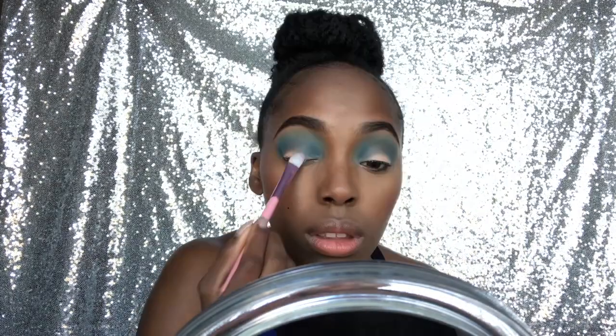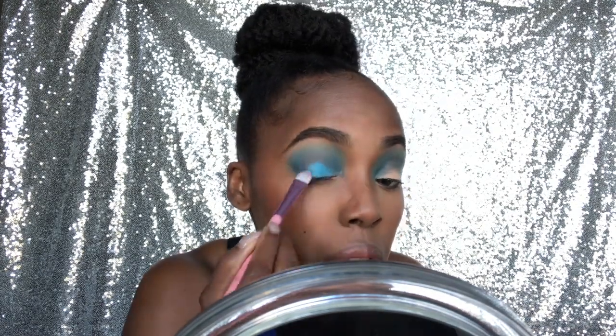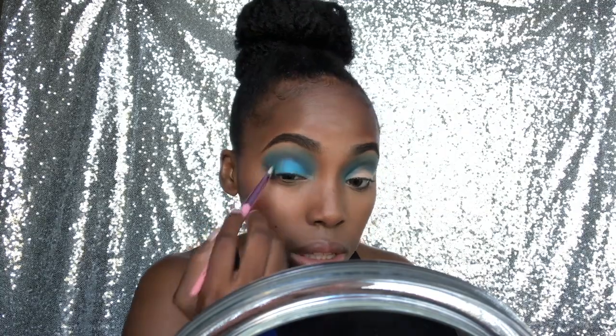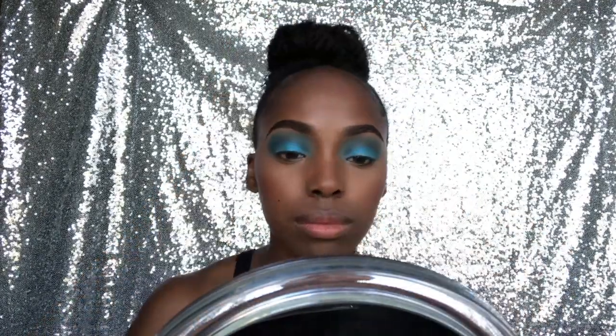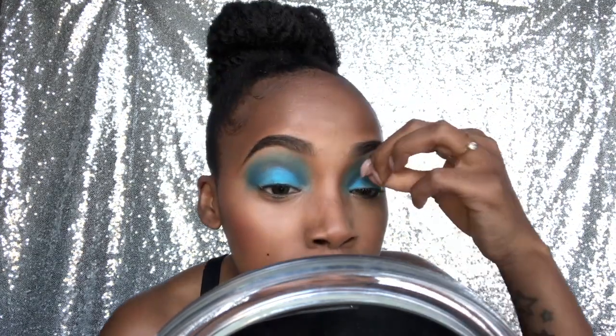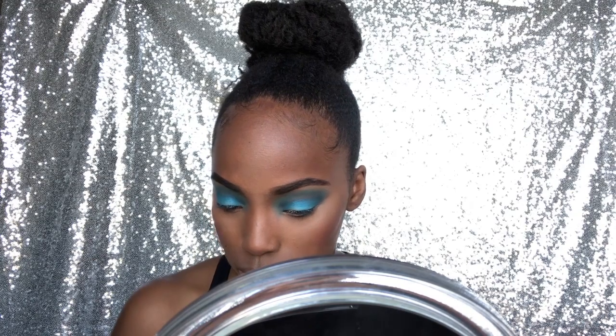Right here I'm just using a flat eyeshadow brush to pack on that third color on my lid. It's gonna be my first time attempting chunky eyeliner with glitter inside — I've seen it so many times and it looks so pretty. I feel like there's not enough dimension on my eyes, so I'm actually gonna go in with a color from the Anastasia palette. I think that'll look way better, so I'm gonna use my finger and just tap it in the center.